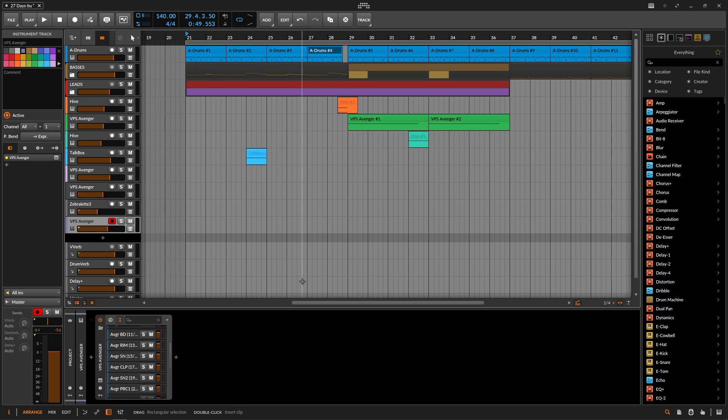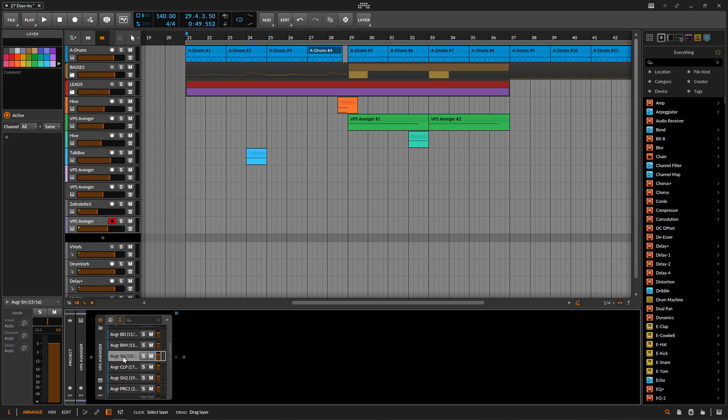The next thing you might be thinking is: I like how the routing works, but I want to add a reverb on the snare and not on anything else. You can do that inside Avenger or you can use your own reverb. In this situation, we would just click the snare chain and then add a send like normal.